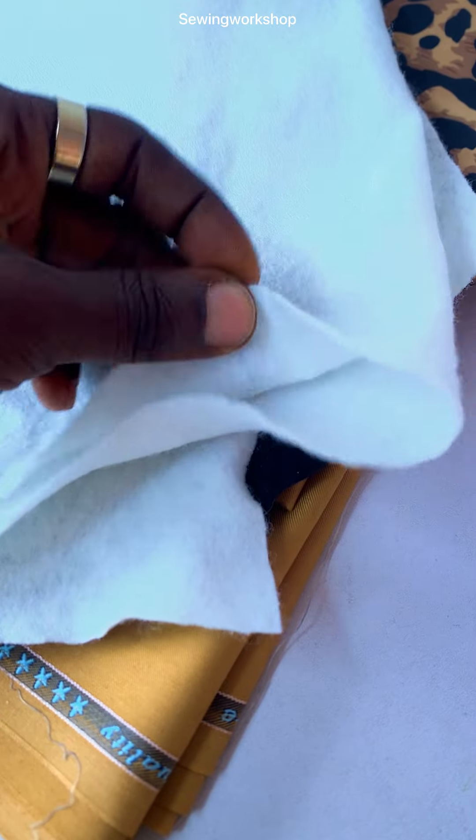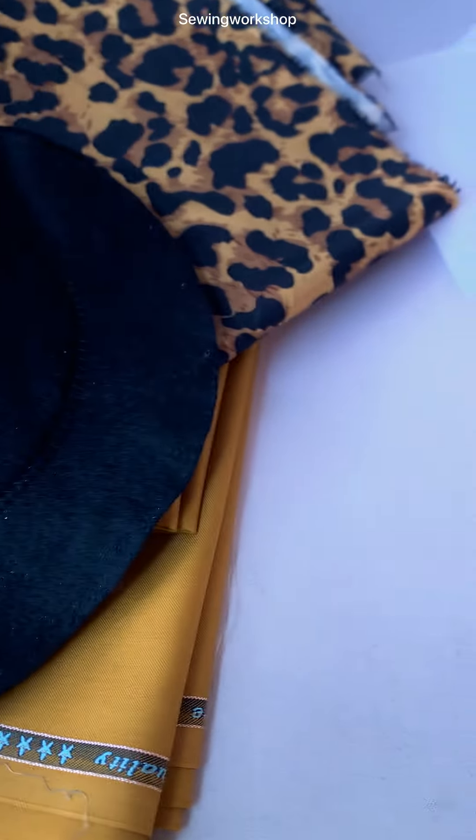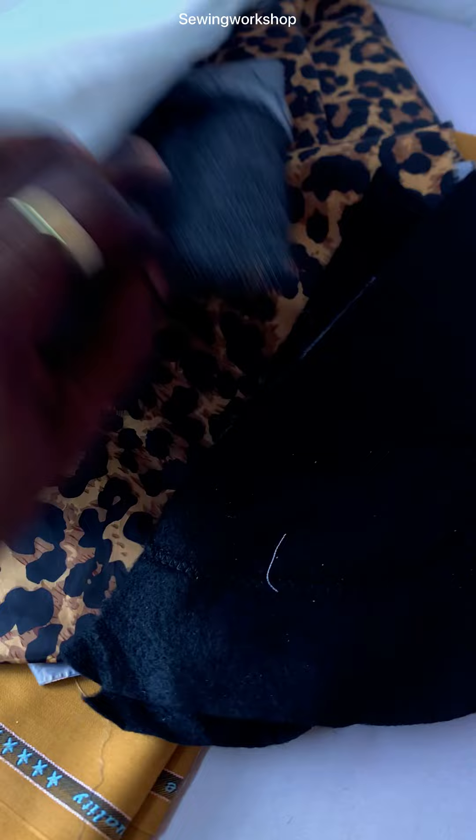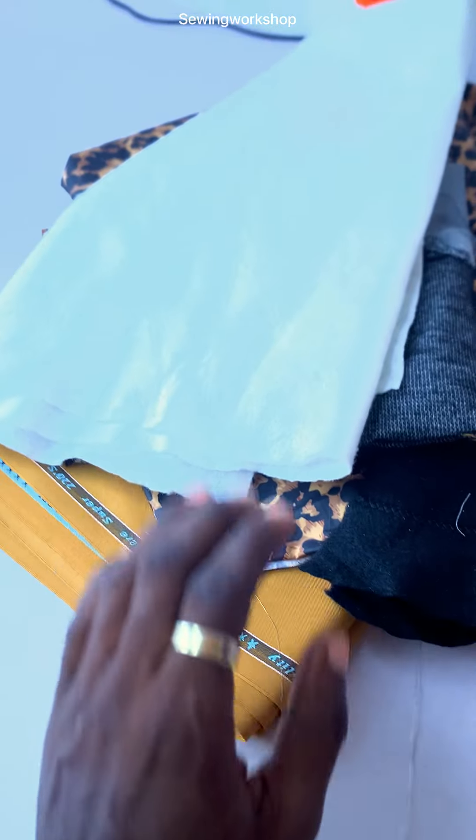The next one is going to be our warden, which is the chest padding. We're going to be needing our warden for that. This warden right here actually has a gum on it. If you have the one without a gum you can use that as well, but we're using the one with a gum. So we have our fabric, our lining, our shoulder pad, our interfacing, and our chest gum.